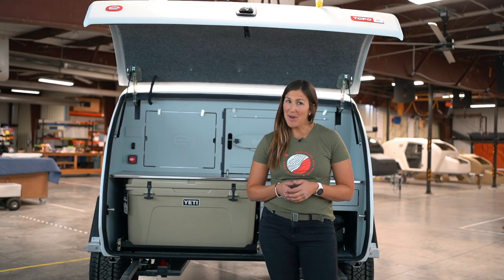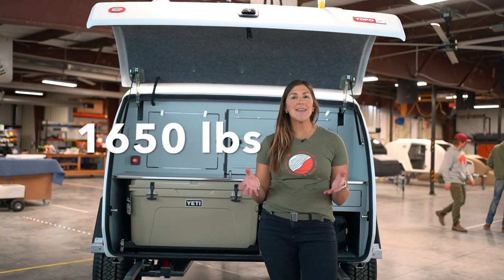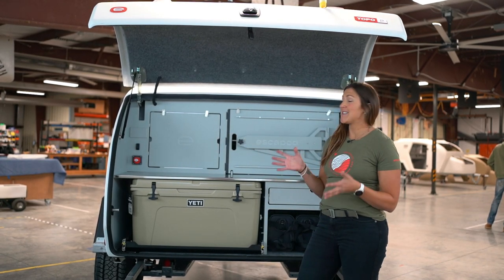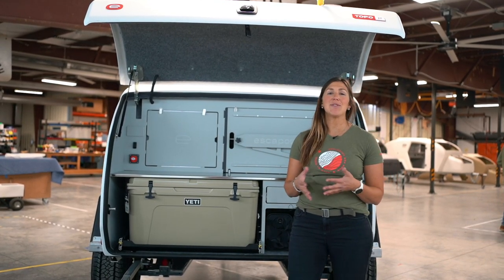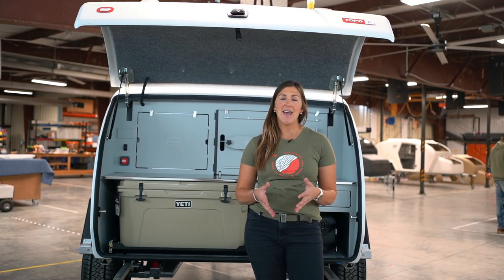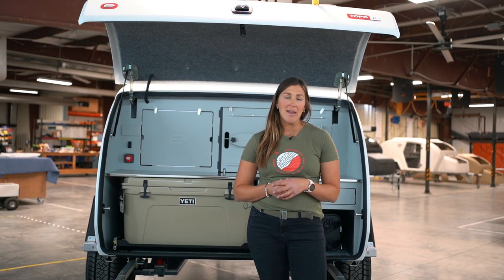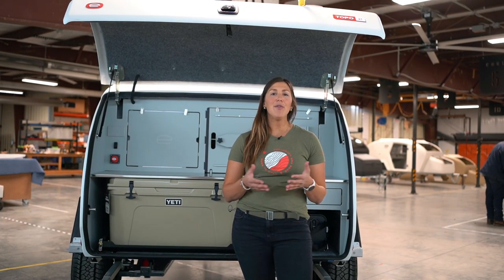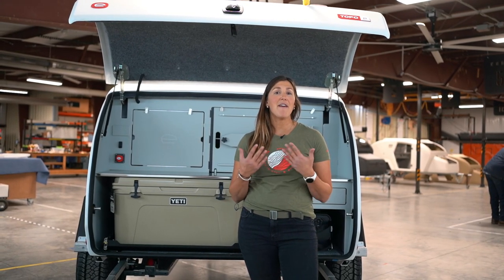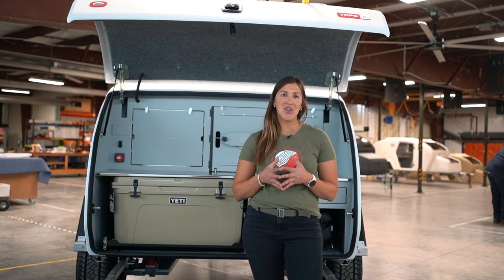Let's talk some numbers. One of the amazing parts about this trailer is that it weighs in at 1,650 pounds — you can get all of this for 1,650 pounds, and it can be towed by most mid-size SUVs. Super exciting to have more people on the road that can tow a Topo2. Now let's talk height: the overall height of this trailer is 77 inches, that is six foot five inches, and this trailer can fit in almost any garage out there.